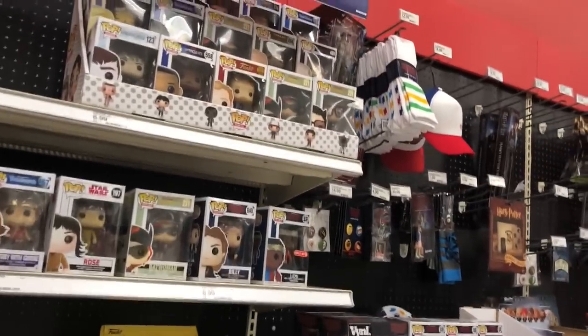So many pops. Nothing new, except for this.